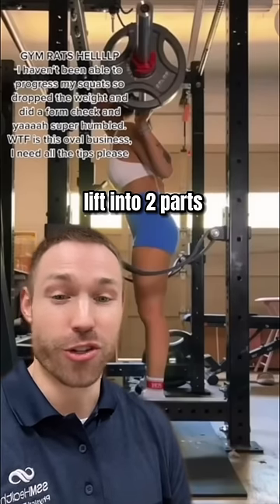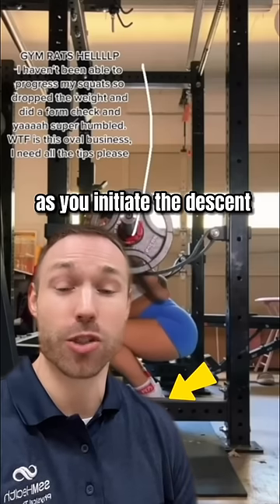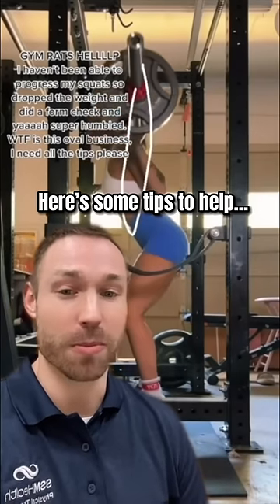Okay, let's break down this problem lift into two parts. First, a curved bar path on the descent usually means you're putting too much weight into your heels as you initiate the descent. A curved bar path on the way up like this usually means you're off balance on your way up. So here's some tips to help.